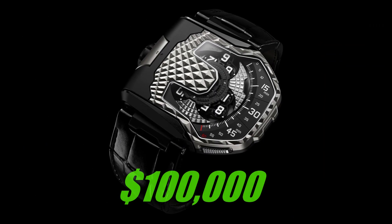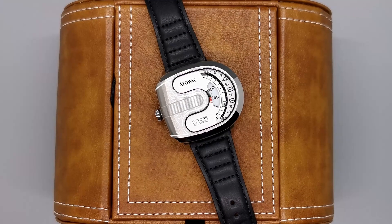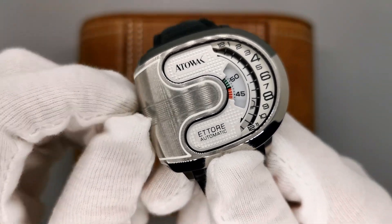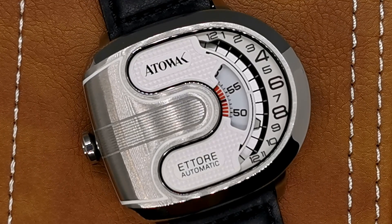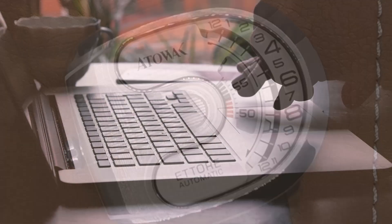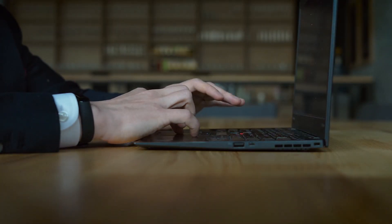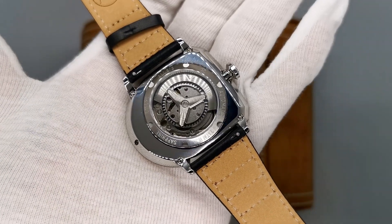These watches here can cost upwards of $100,000. They're a proper watch nerd's piece, and the one we're taking a look at here today costs just $500. What if I told you that not only do they look very similar, they're also built with the same idea of telling the time. In this video, we'll be taking a look at a very cool watch that needs more attention from watch enthusiasts. When Attawak got in touch and offered to send me a watch for review, it was a no-brainer — after just looking at their incredibly different catalogue for a couple of minutes, I realised this is a microbrand that deserves to be seen.